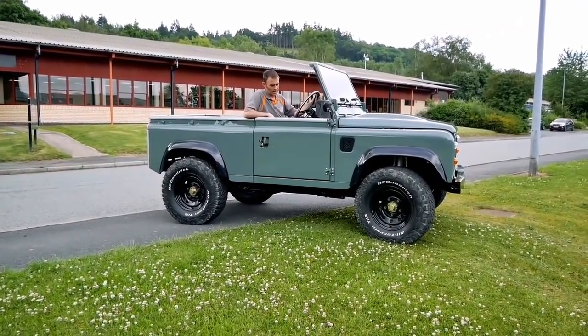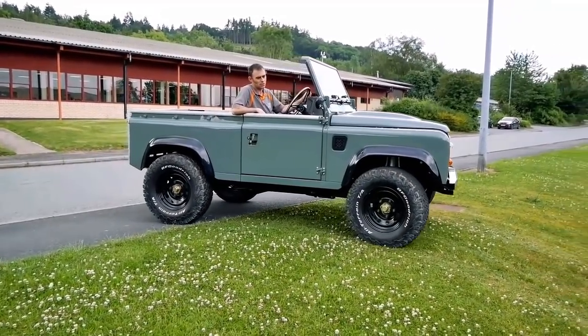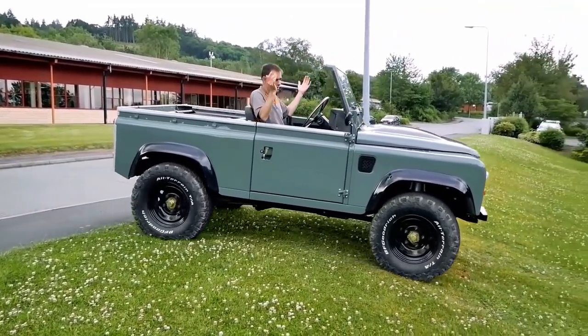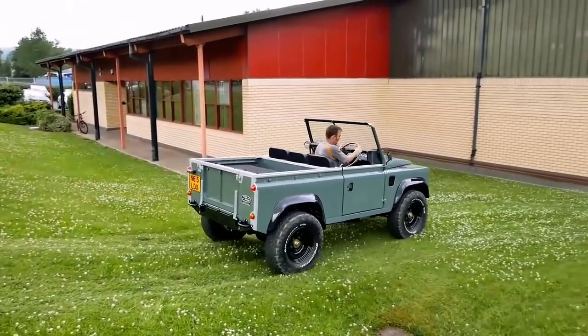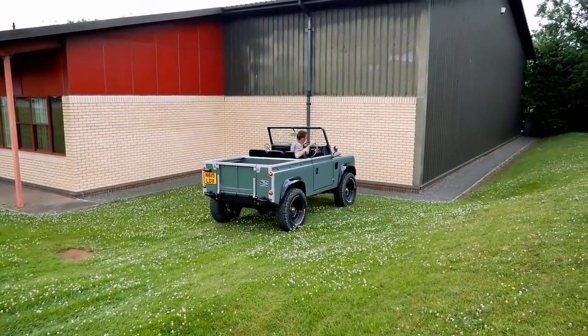I'll demonstrate that now. In on-road mode I'll go down this little bank here and take my foot off the pedal. There's some regen, but it's just not enough to stop it. If I'm not careful I have to put my foot on the brake, otherwise I'll be through that wall.